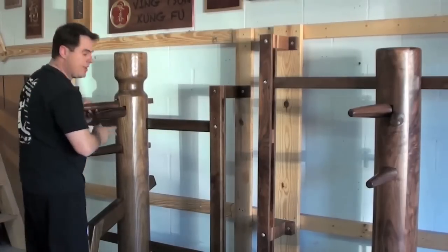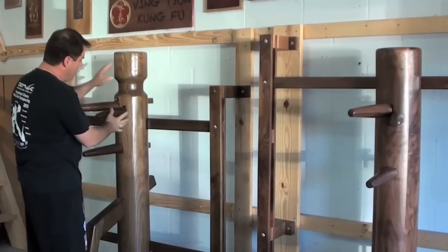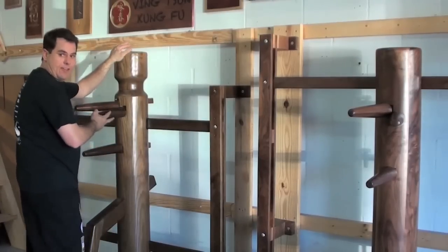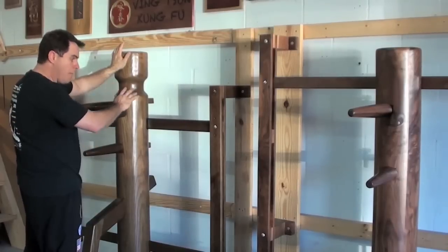You'll also notice one of the biggest differences between these two dummies is because the slat is actually lower, you have more of a lever effect here. Therefore, when you start to strike the neck or the head area, you're going to get more bounce out of the dummy.